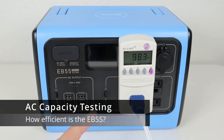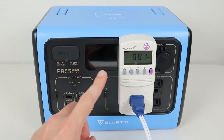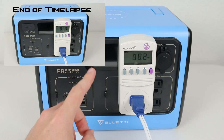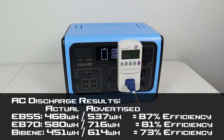Time for the AC inverter capacity test. We want to see how much battery storage we get using the AC inverter, which tells us how efficient the inverter is. The results: we pulled 468 watt hours from the battery. With 537 watt hours advertised, that's about 87% efficiency. Compared to the EB70, which got 81% efficiency on the inverter, and the Bibean portable power station which got 73% efficiency — this did a really good job and I'm very happy with these results.